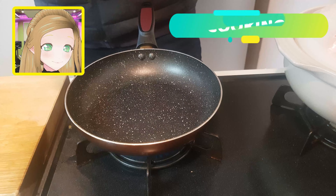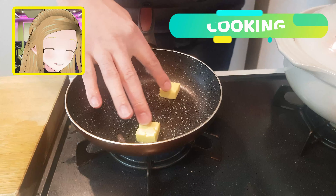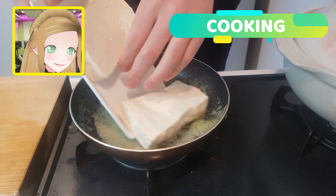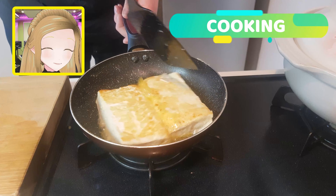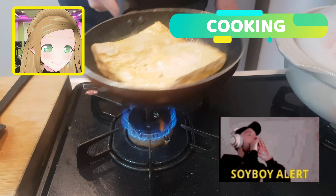Now let's move over to the flame. Two pads of butter in there and then just melt those boys away. And then chuck in your tofu steaks. Look at those golden soy boys.